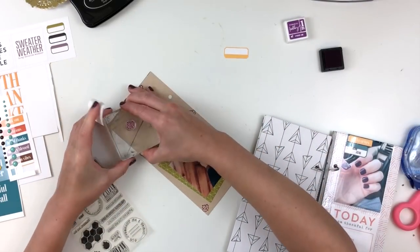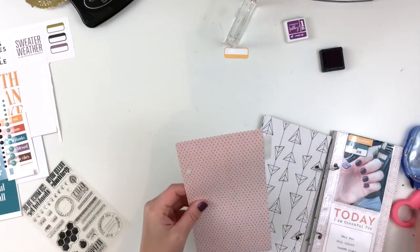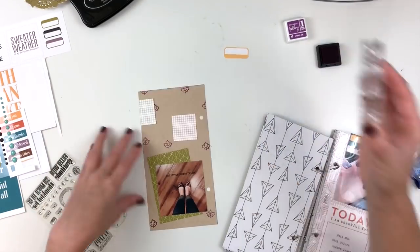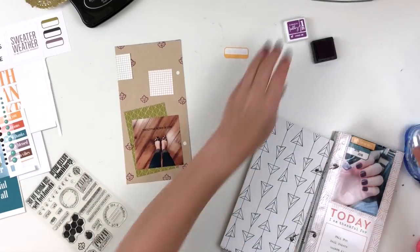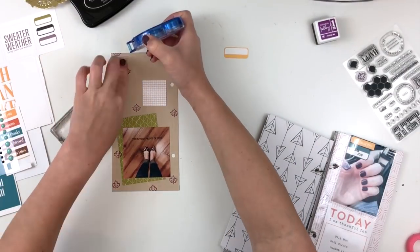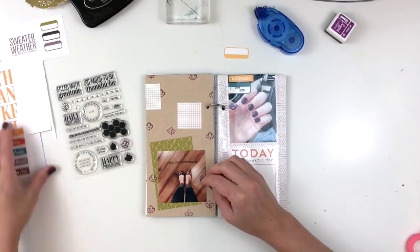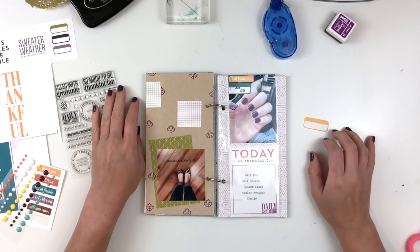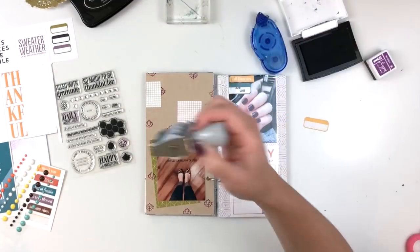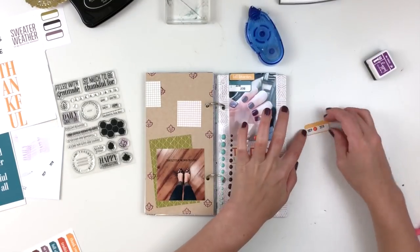One thing I love about the ringed traveler's notebook size — mini book, whatever you want to call it — is you can get really good images when you're stamping because it isn't on top of bulk. I'm using the leaf icon to make a background, though I realized I could have done that before adhering things down — it was kind of an afterthought. I also used Stazon ink to stamp right on top of my photo. I've been using semi-gloss photo paper and I kind of like it better than glossy. It's by HP, I believe.